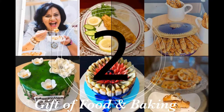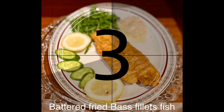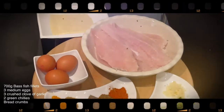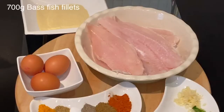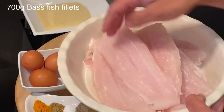Hello, fans of gift and food and baking! Today I'm going to share with you the most delicious and very easy recipe of battered fried bass fillet fish. For this recipe I'm using bass fillet fish, but you can use any other type of fillet fish. Here I am using 700 grams of bass fillet fish, but you can add or reduce the amount.